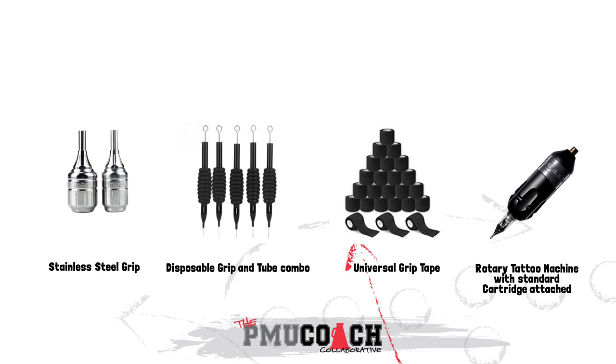Tips or tube options: the tip is the long skinny end part, either round, diamond, or flat. They may be autoclavable or disposable. The tube would be the longer portion where the grip would be wrapped around for you to hold. You may purchase autoclavable grips, tips, disposable tattoo needle tips, single pieces, or combinations of tips and grips depending on what you like.